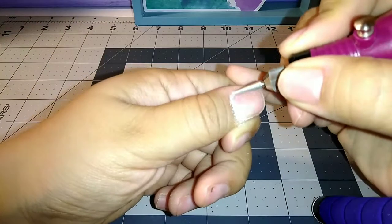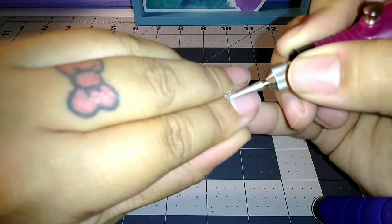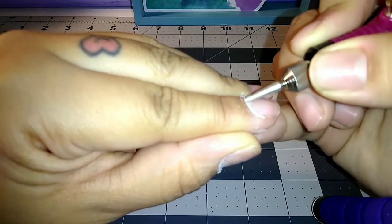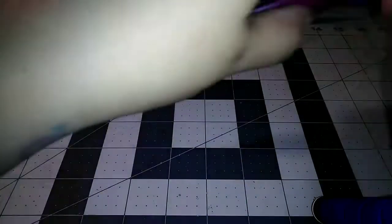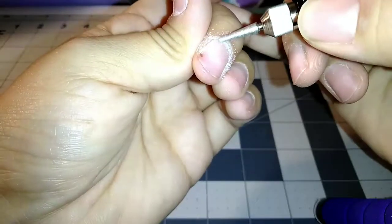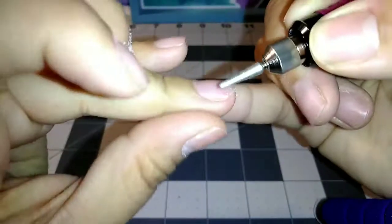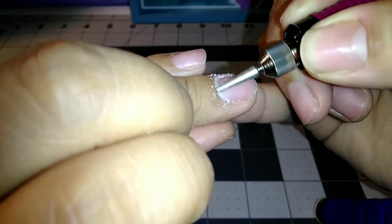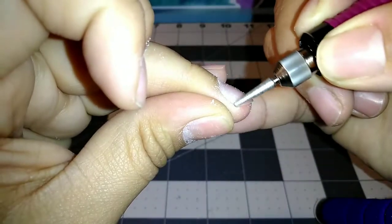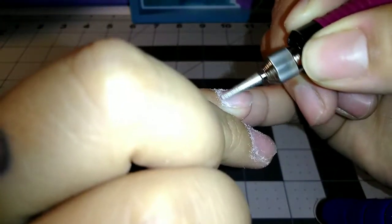Right now I'm just using my e-file and following around the cuticle area with this pointy bit. I don't really know the names for them or if they have a certain name — like I said, I'm not a professional, so I don't really know all that kind of stuff. Just going around and following the edges and cleaning it up.